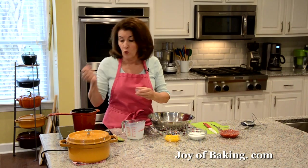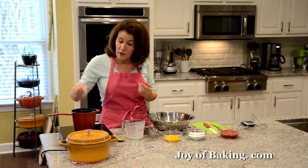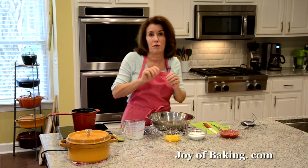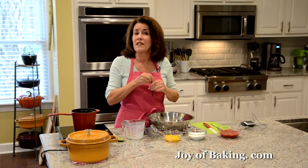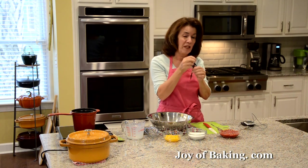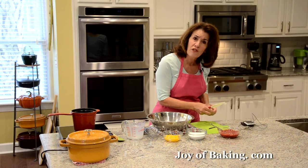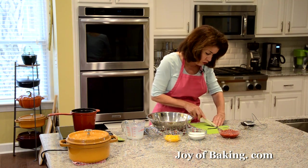Put the half-and-half in a saucepan over medium heat and heat it up until it starts to bubble around the edges and just begins to foam — get it off the heat quickly if it does because it spills over easily. I'm going to flavor the cream with half a vanilla bean. If you don't have a vanilla bean, you can use one teaspoon (4 grams) of pure vanilla extract instead.